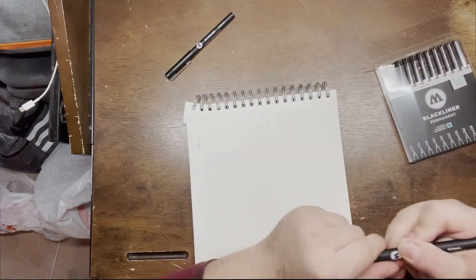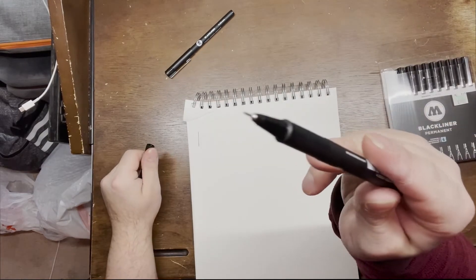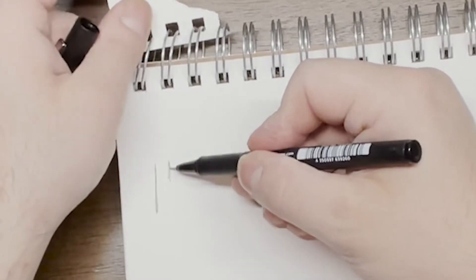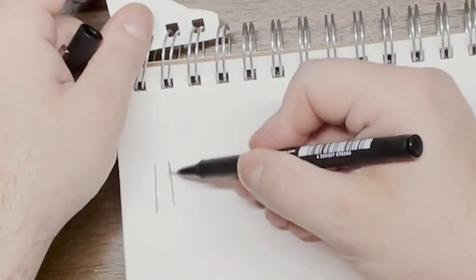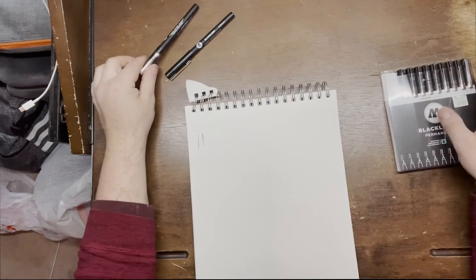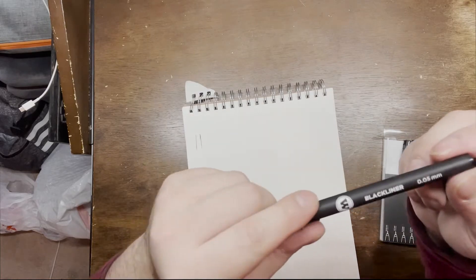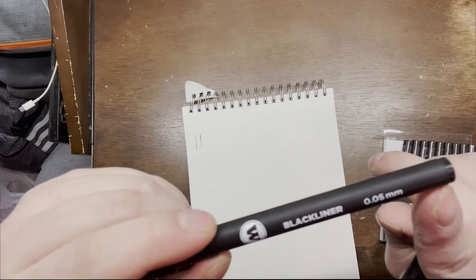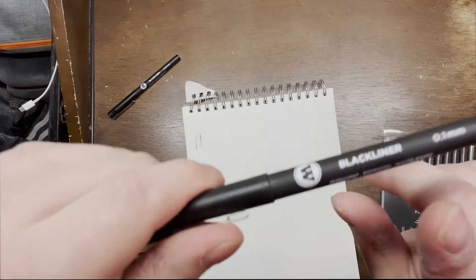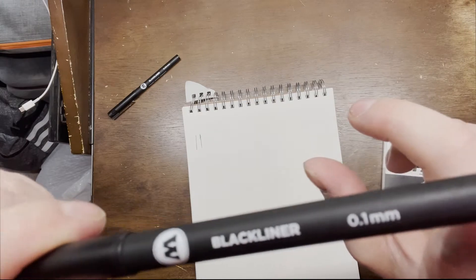This one right here is 0.1 millimeter — see how thin this is. It's a little bit thicker but not by much, only by about 0.05. You can see the numbers on them: 0.05mm, 0.1mm — right there guys.